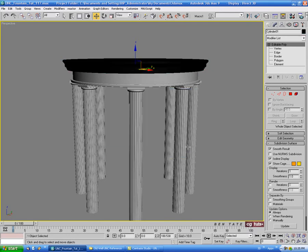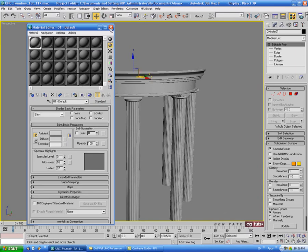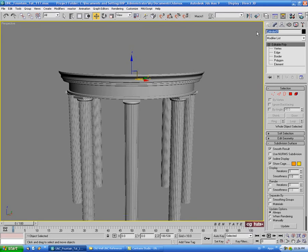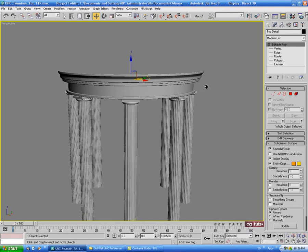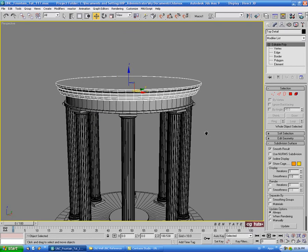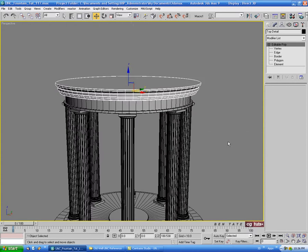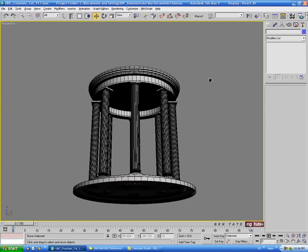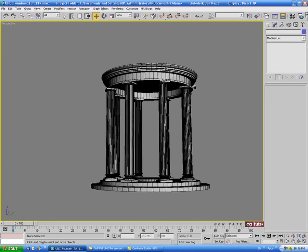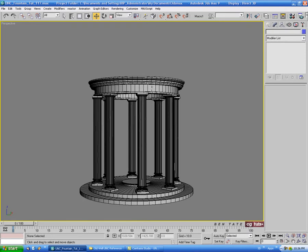Let's change the color and name it 'top detail'. Let's unhide all and make sure everything's centered. We still have to do the roof next, plus a couple of additional details up here as well as the fountain.